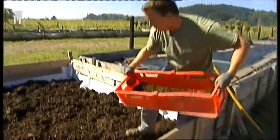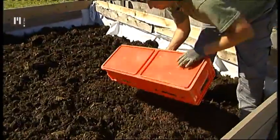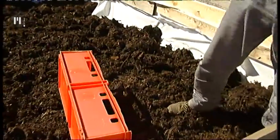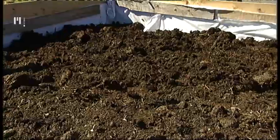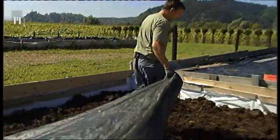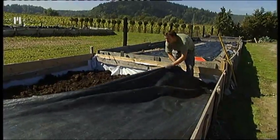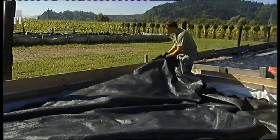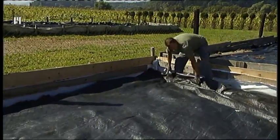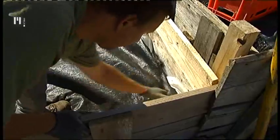Ko je podlaga pripravljena za drževnike, jih iz drugega boksa prinesemo, kjer se je proces vermikulture že zaključil. Stresali bomo drževnike, ki jih imamo trenutno na razpolago, in vermikultura se lahko začne. Zaščitna folija je namenjena proti predatorjem, proti ptičom in tudi proti sončni svetlobi. Spodaj pa je filc kot zaščita, da se vermikompost ne meša s spodnjo plastjo.